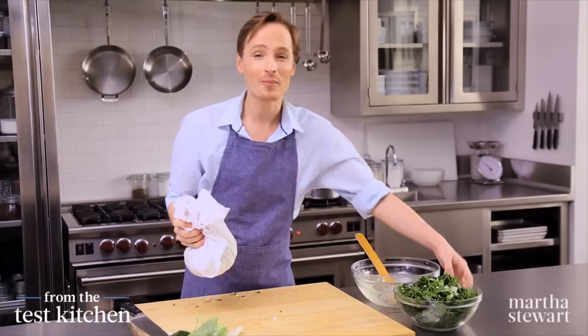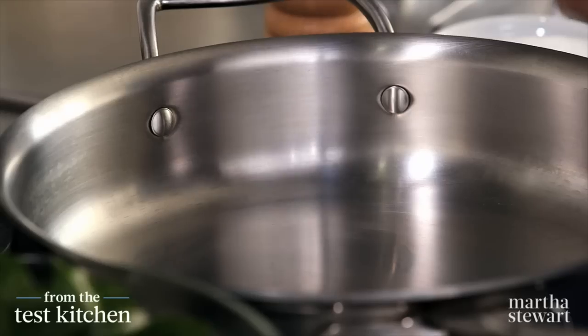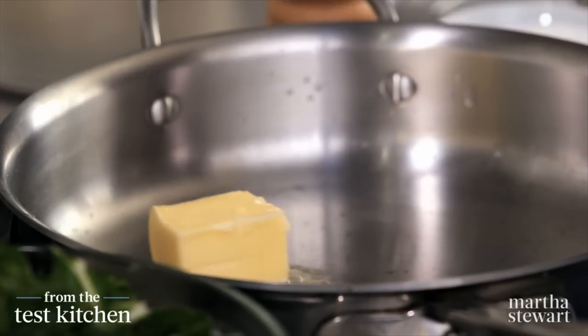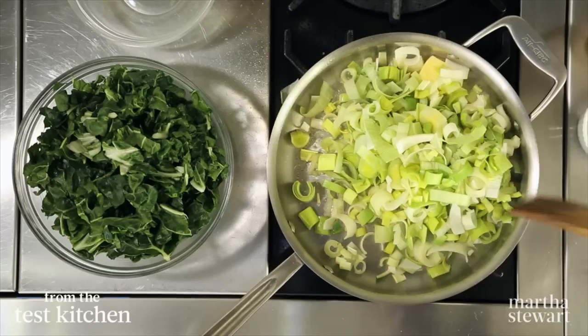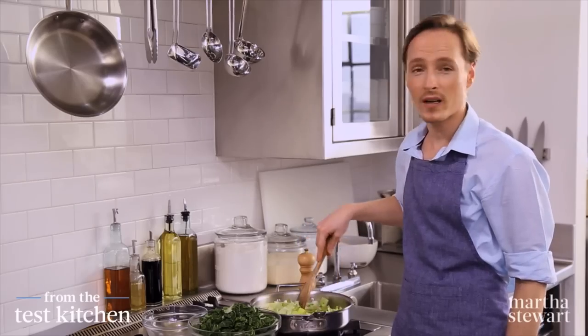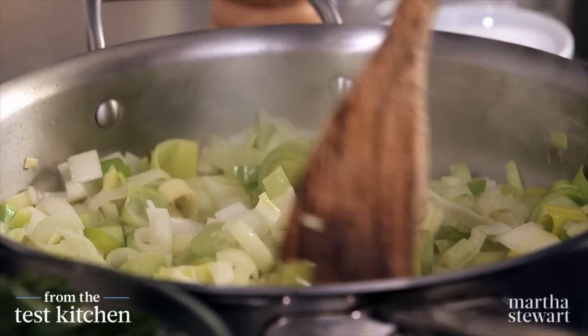I have my bundle of leeks and my bowl of chard — we're ready to start cooking. Start with a skillet preheated over high heat and add three tablespoons of unsalted butter. Let that melt, then get those leeks in. They need to soften, wilt, and turn golden — that'll take about four minutes. The smell of leeks sautéing in butter is pretty intoxicating.